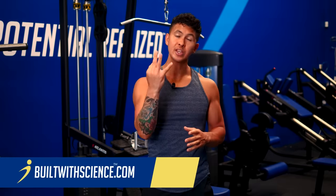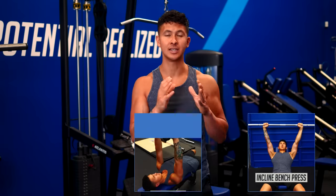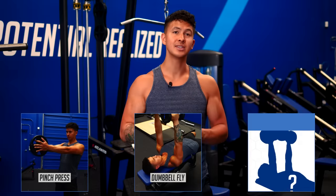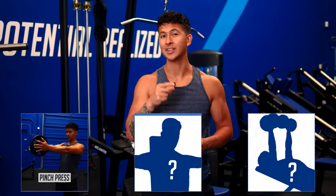In this video, I'm going to show you three common chest exercises that are slowing your gains and what you should be doing instead. I'm going to give you much more effective options than the common incline bench press, dumbbell fly, and pinch press to grow your chest. Start using the exercises we'll cover in this video and you'll be able to grow your chest faster than you ever have before.